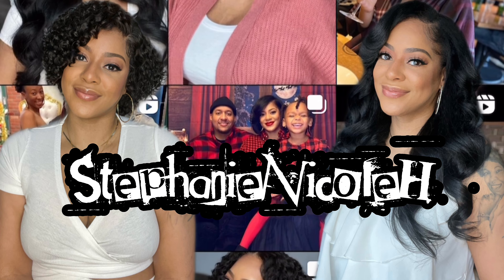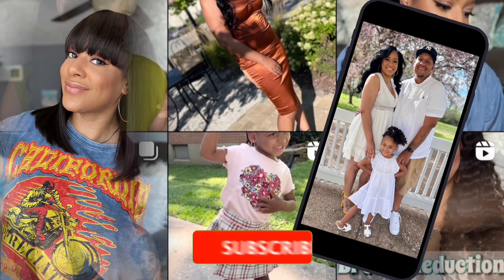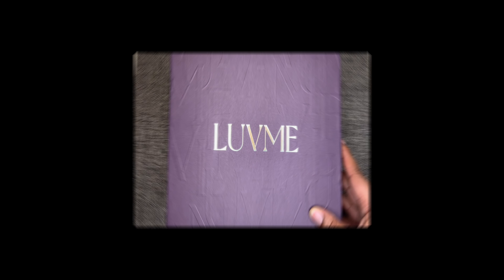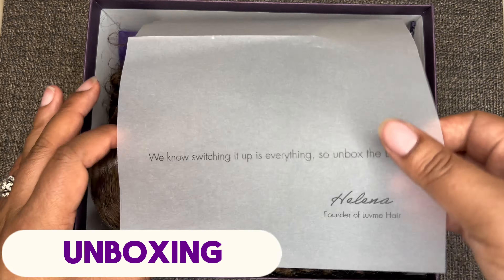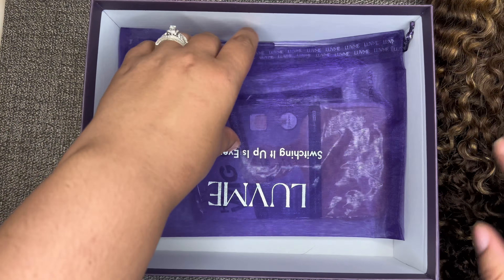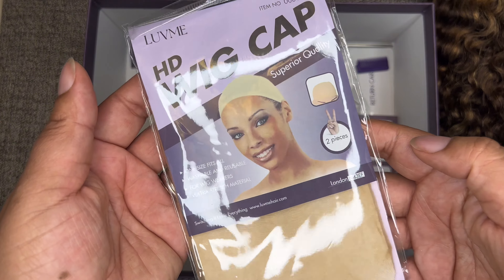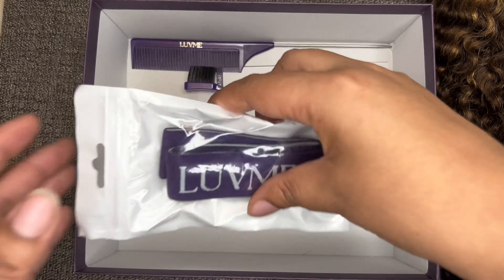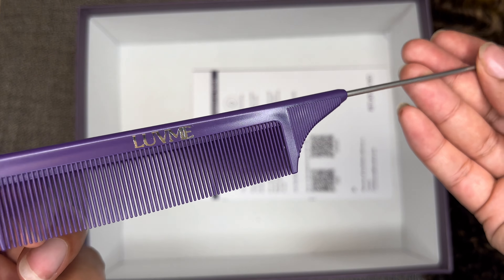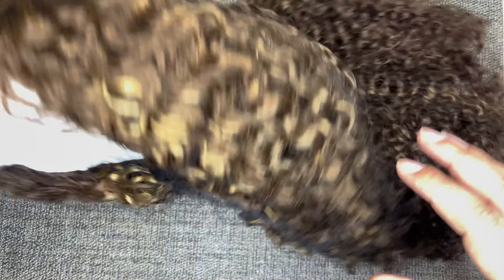It's unboxing time. Inside the box is a letter from the founder Helena. Also included is a purple mesh drawstring bag that says Love Me for storing units, a pack of HD wig caps, a couple of wig box labels, a purple elastic headband with velcro, a purple edge brush and rat tooth comb that both say Love Me, and a user guide covering hair care and the return policy.